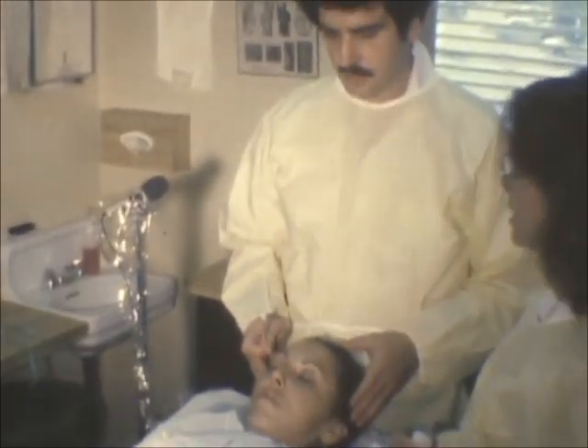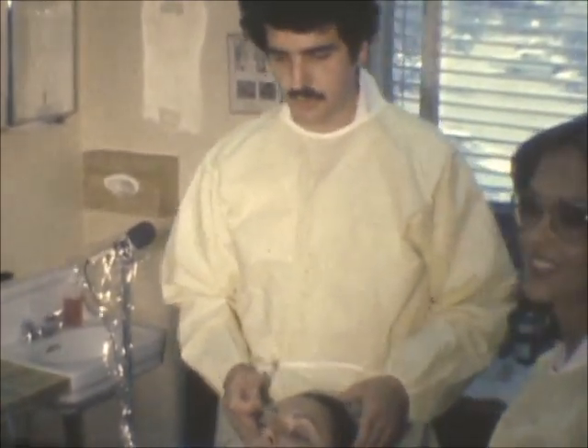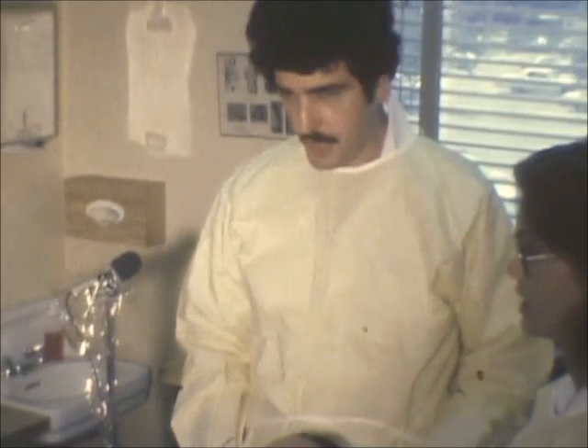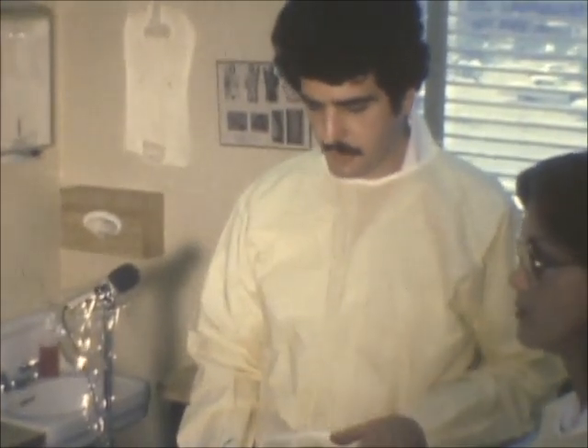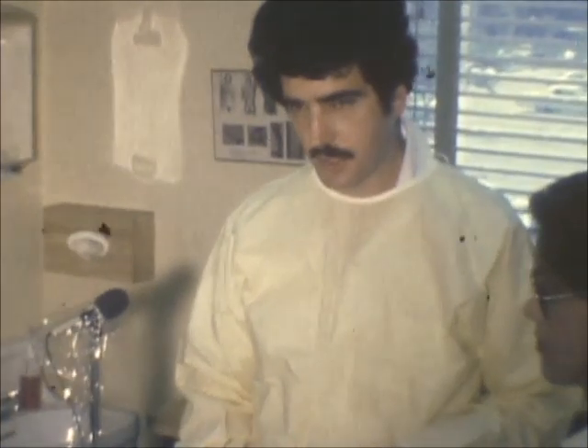Today we're going to do a chemabrasion, which is a chemical peel and dermabrasion. This is mostly for acne scarring and other problems, such as sun damage, wrinkling, freckle-like spots, and sometimes chicken pox.